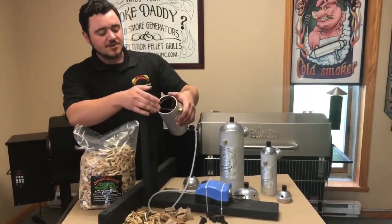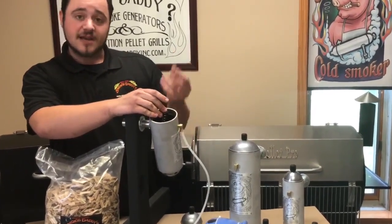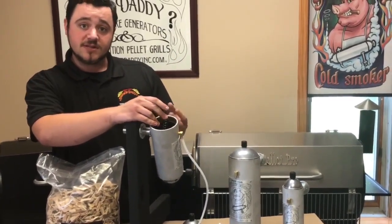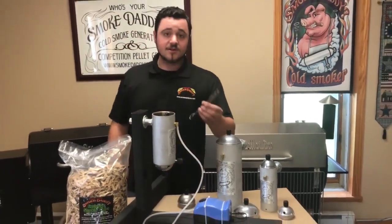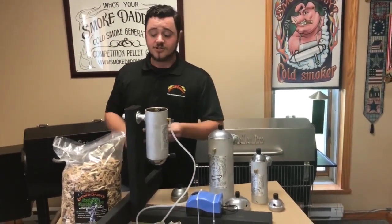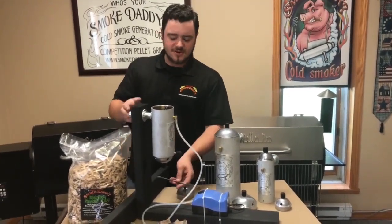On the inside here you just fill it with the chips. It has a little spring baffle, which allows air flow through the fuel so that it doesn't choke off the air flow. We also include a stainless steel wire brush so you can clean it out — about every five or six uses or so.